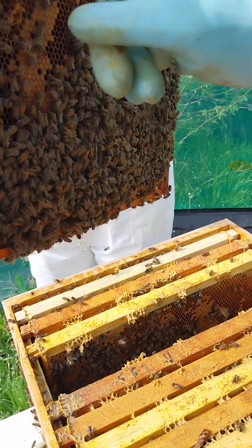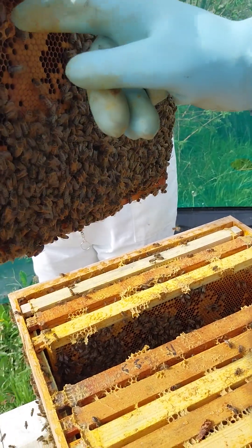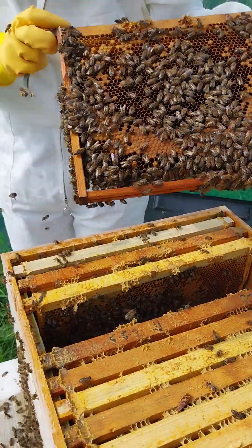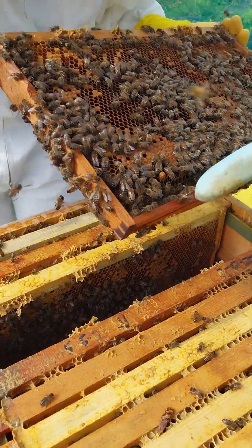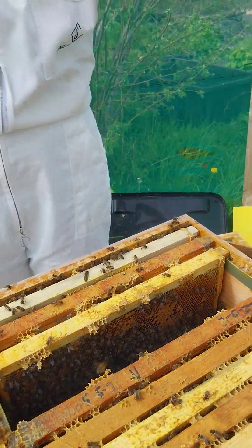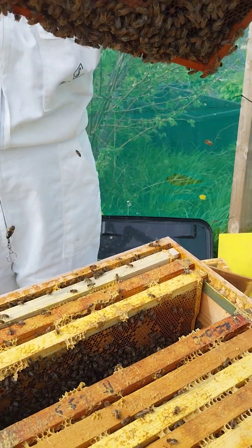You see, I don't know what that is - it's a sort of queen cup, but it's not really a queen cup, not that long. When you see them you'll know. There is one more on there - looks like a drone cell. No, that's good, it's quite healthy.